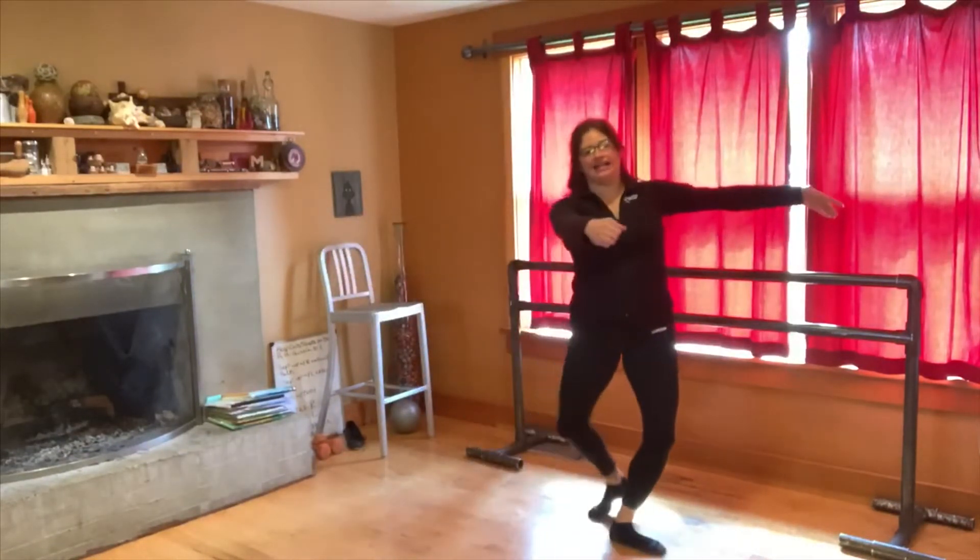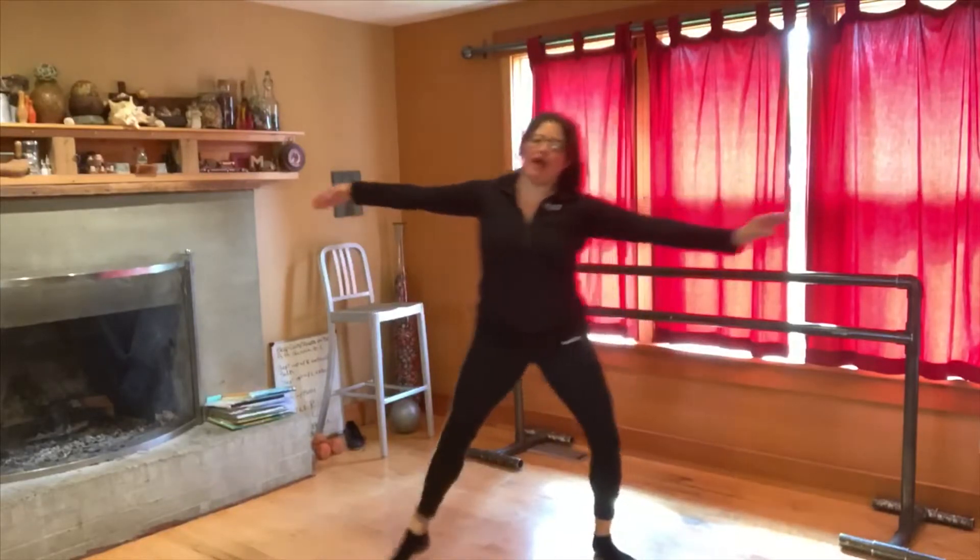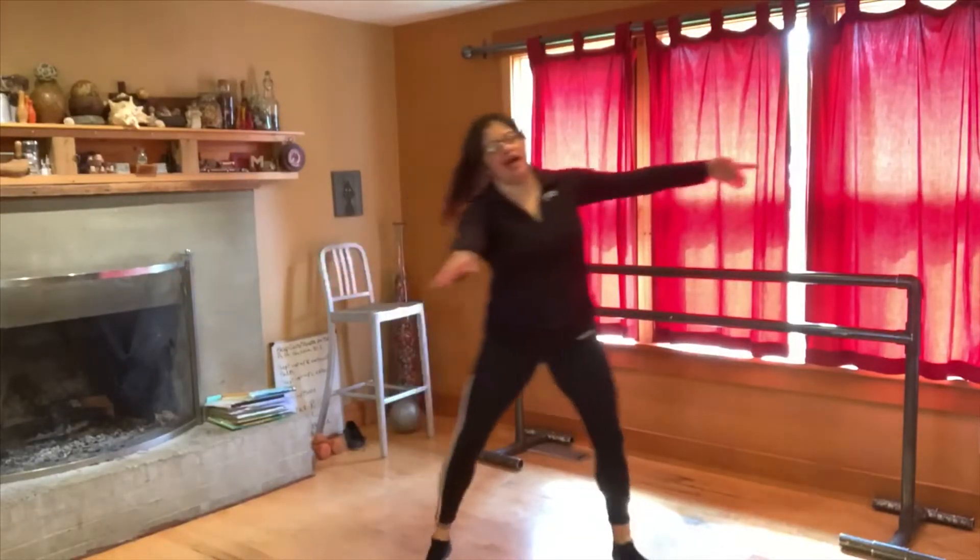Then we balance, starting to the right. We go balance, balance, balance, balance.